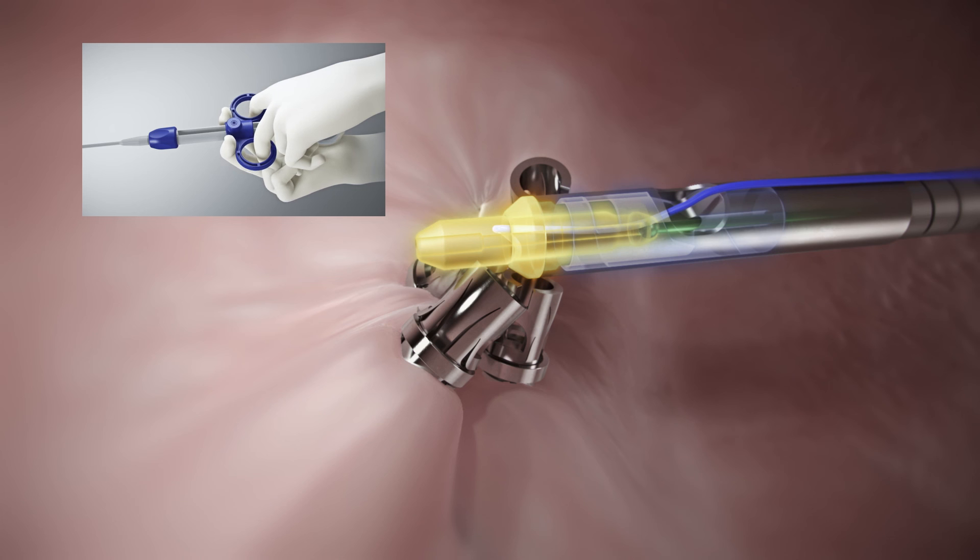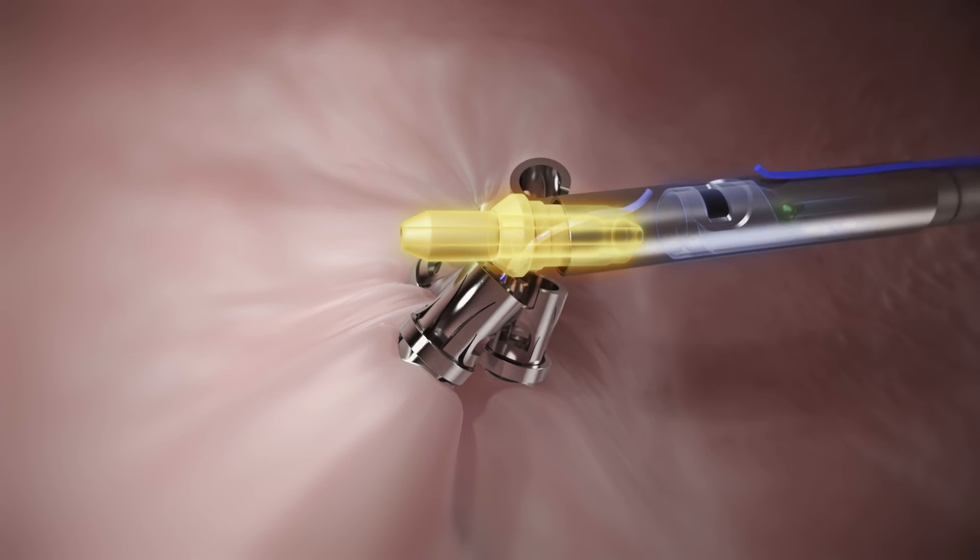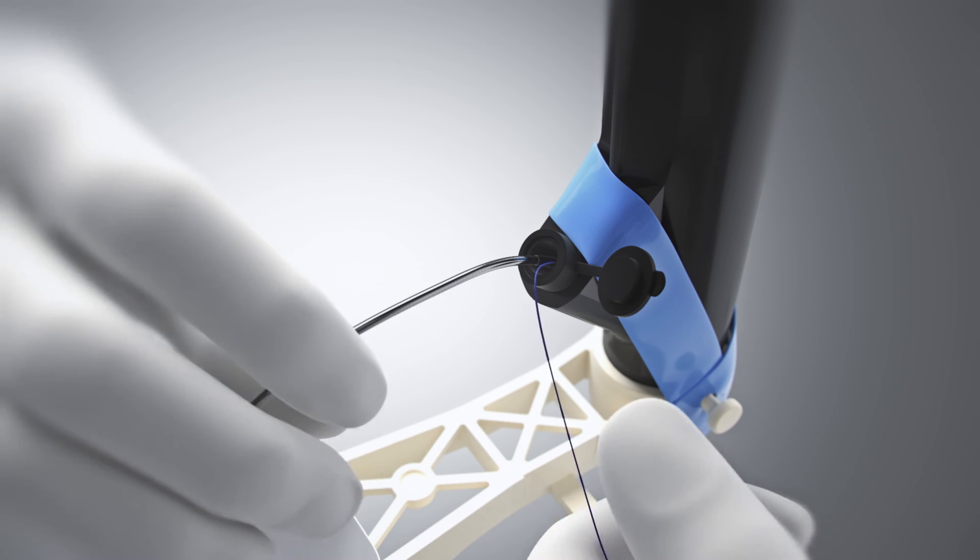Finally, continue to squeeze the handle to activate the suture cutter and release the peak collar and plug. Remove the cinch and remaining suture from the scope channel.